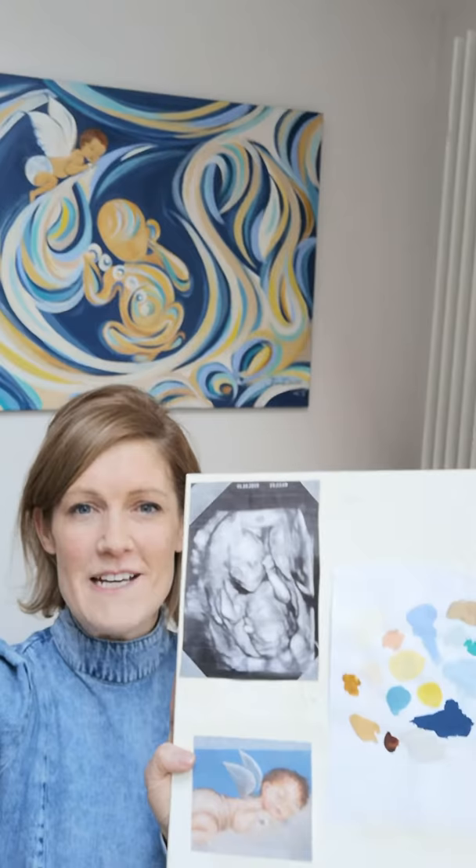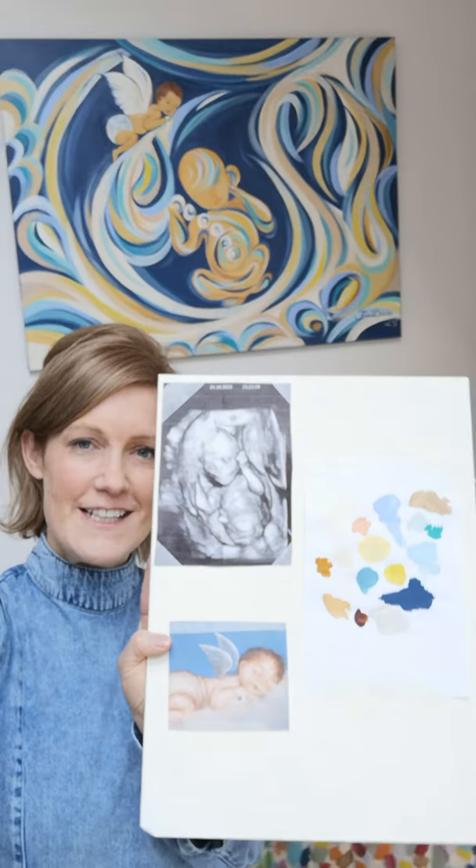I got a mood board I worked off for this piece. It was commissioned by his dad — it was a present for his mum, who then joined in on the commission. So Daveed here is painted from his scan in quite an abstract way, and also included is a little guardian angel, and this represents the little angel that he is now.